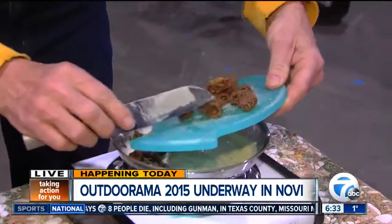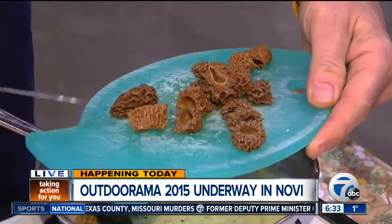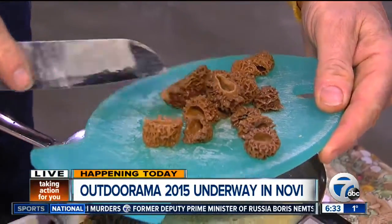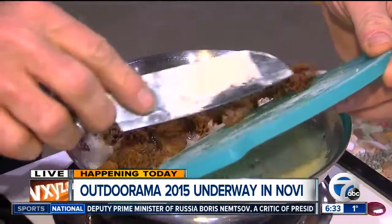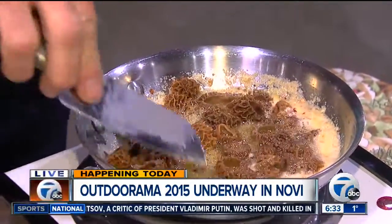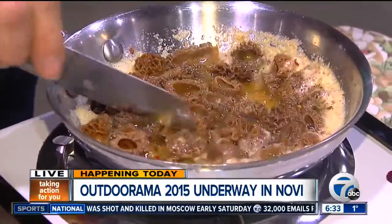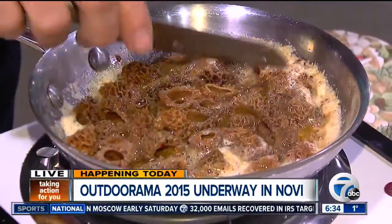I'm going to put these in — everybody cuts them in half, but I like to cut mine in these little ringlets. When I do the ringlets, they lay down nice and flat in my pan, and I can see all that butter and garlic going all the way around them. They're going to lay down flat. That butter was seasoned quite well.